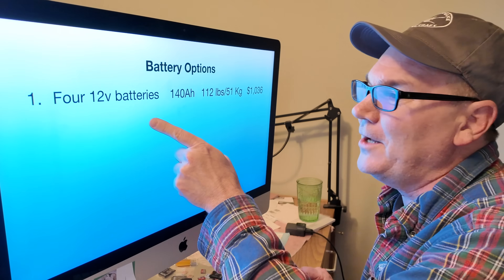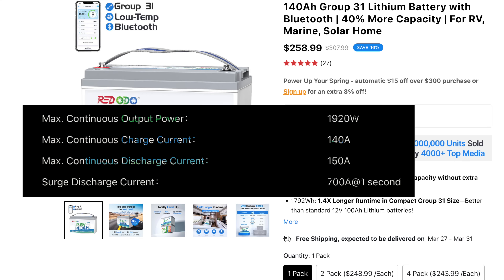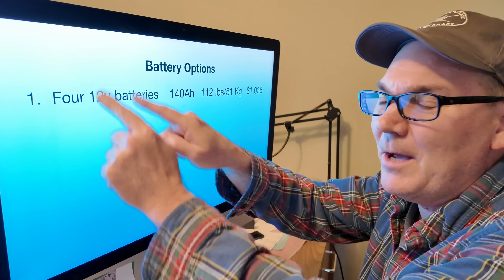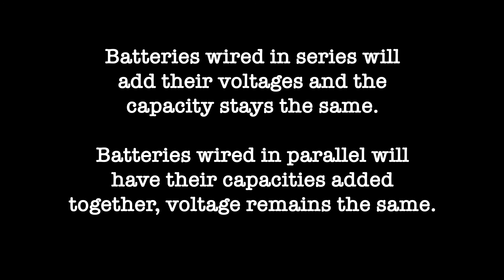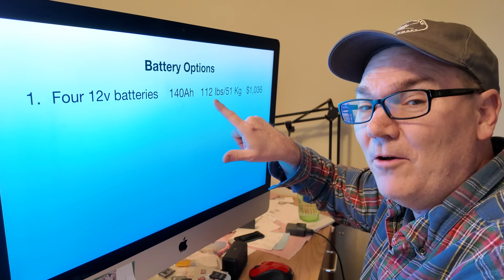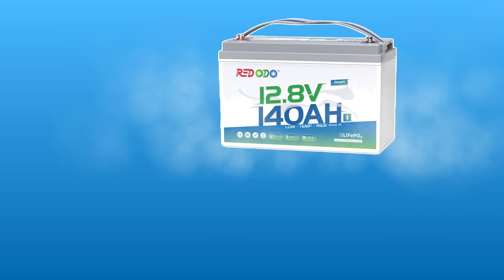Our first option is to get four 12-volt batteries wired together in series to make 48 volts. Ridotio makes one that can handle the required discharge rate — those are 140 amp hours each. When wired for 48 volts, you still get 140 amp hours total. Four of those batteries together weigh 112 pounds. At only $1,036 that's our budget option, but they take up a lot of space and you've got four good-sized batteries to cable together.